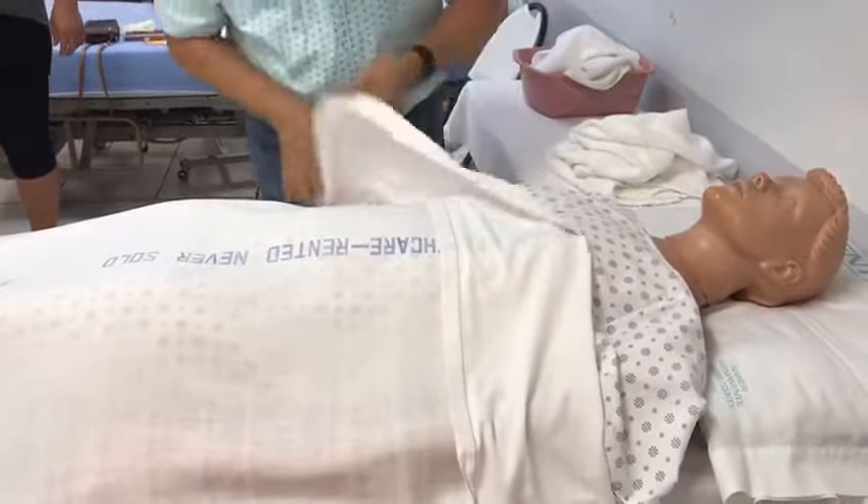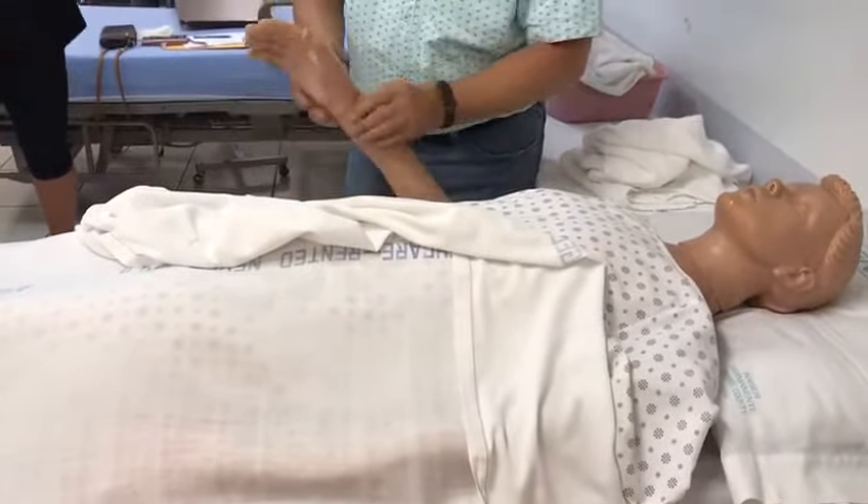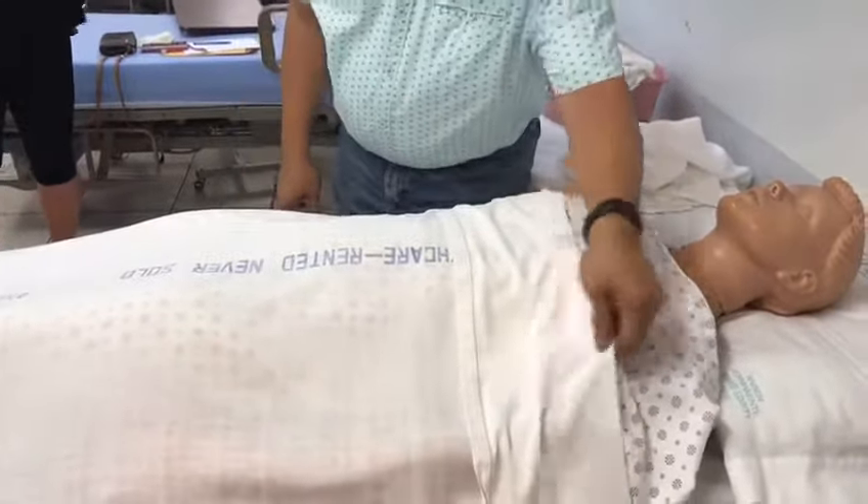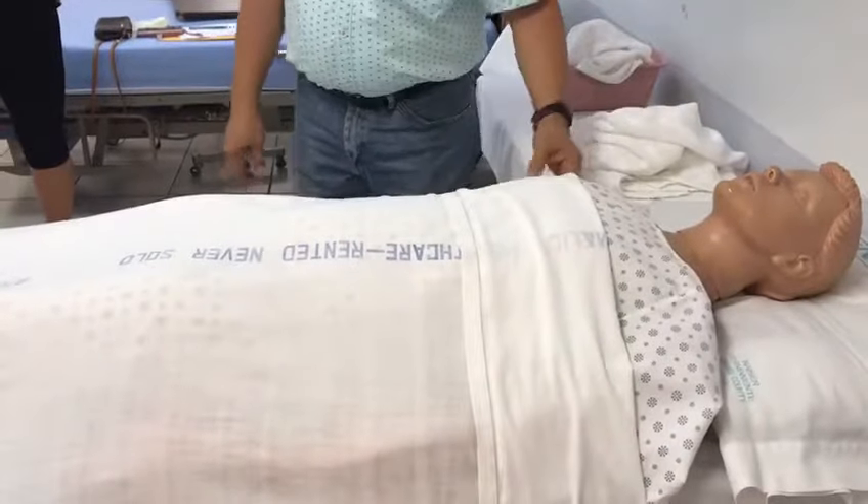May I check your name please? Grab the arm, double check the name. Okay, Mr. Jones, my name is Oscar. I'll be a student nursing assistant. I'm here to give you a partial bed bath.